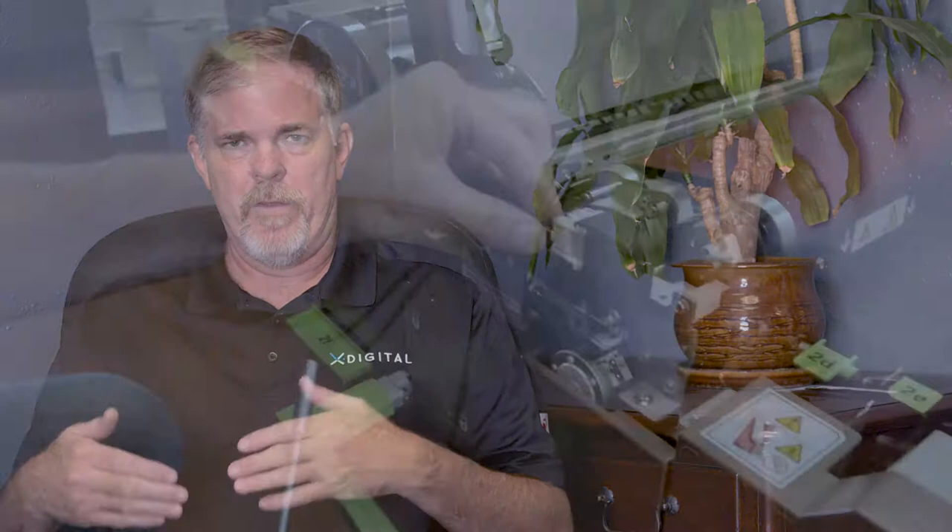There are four plugs on the front of the fuser that you'll have to disconnect. Disconnect the three front wires on the front of the fuser and the large black one. Remove them from the clip.